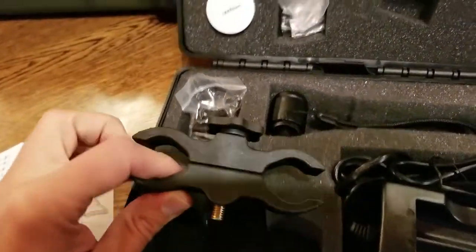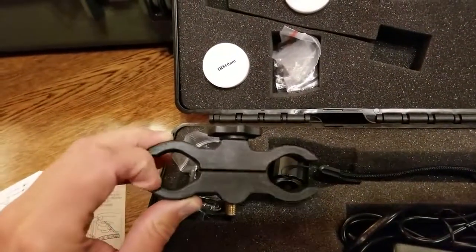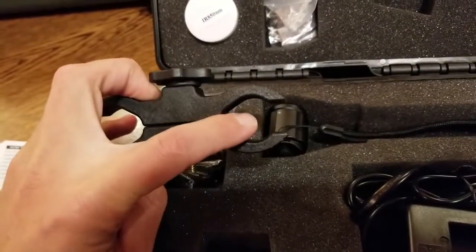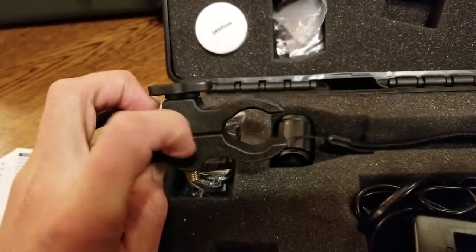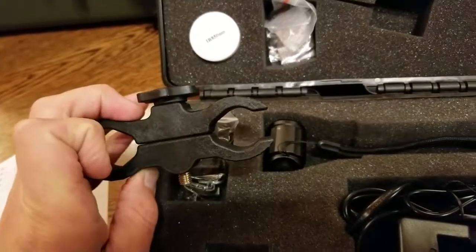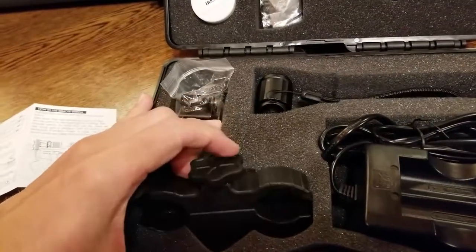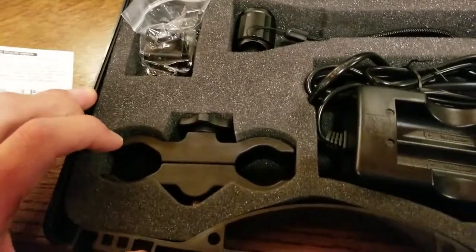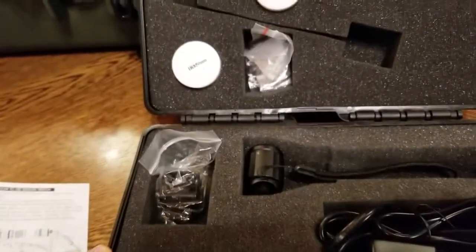There's another option here. If you were going to mount this, I would imagine you'd put the flashlight on one side and grab a rifle barrel or shotgun barrel with the other side and tighten it down. I didn't need it so I didn't look into it very much, but it's nice to have that option. I mean, you could hook your flashlight up to just about anything with that — a bike handlebar or whatever. Figure something out.